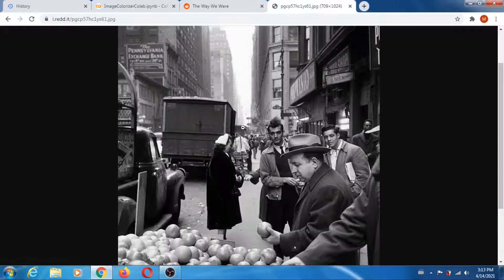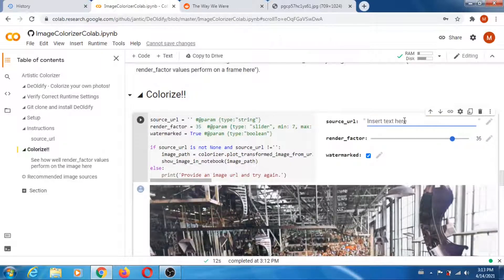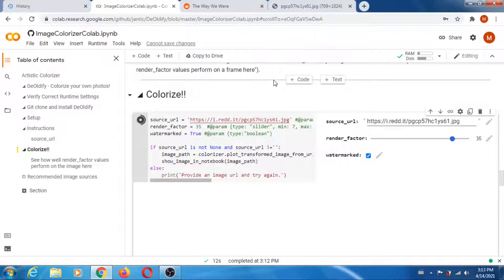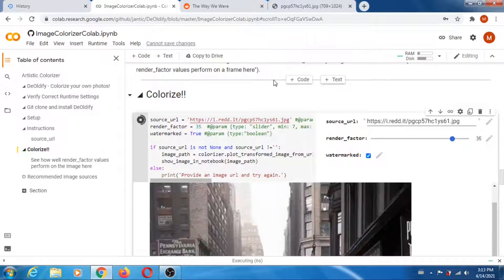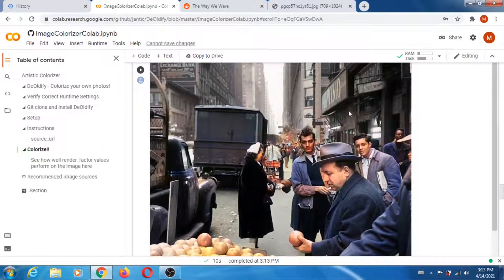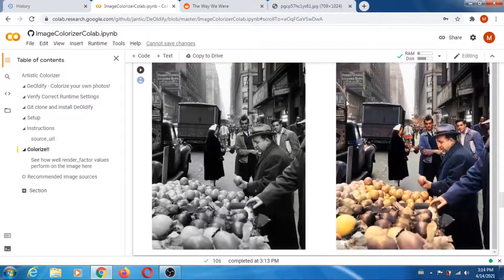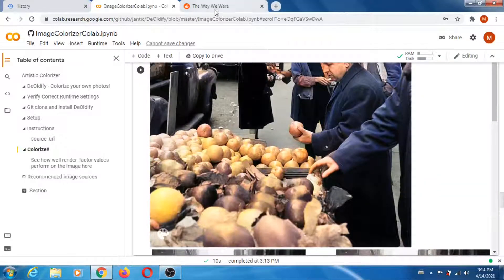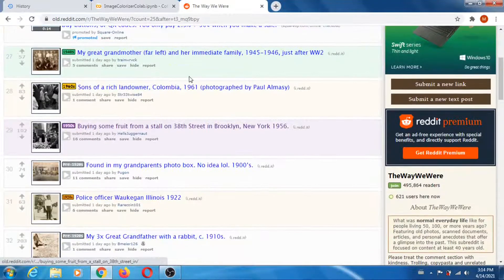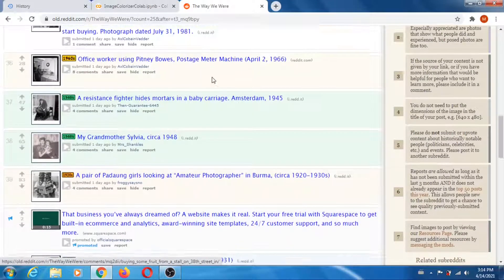What about this one? Yeah, that's a good one. Copy image address and run it. I mean, it's good — it's really good. Wow, I'm very impressed. I'd heard about it but never really tried it because I don't really care about colorizing, to be honest, but you have to admit it's quite good.